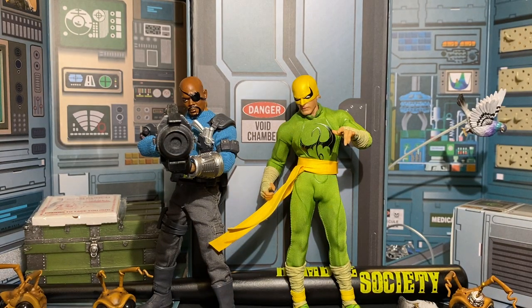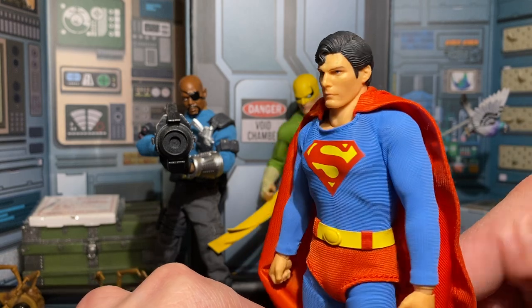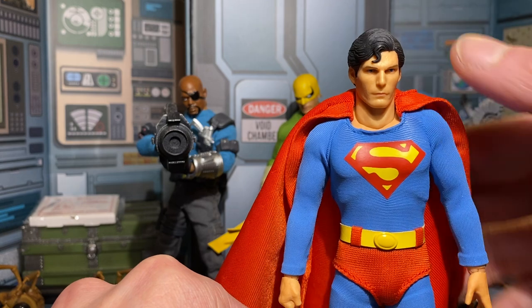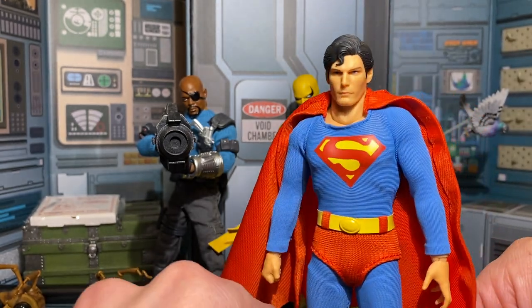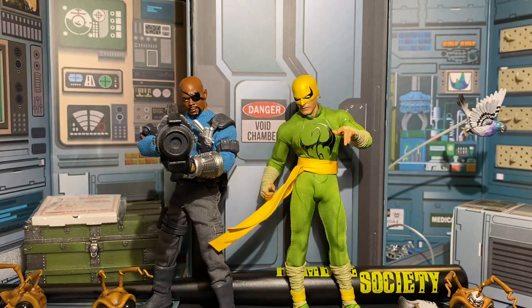You also saw a Superman — Mr. Christopher Reeve — still looking good, though it looks like he's got a little dandruff, maybe just some dust. So many Mezcos out here.